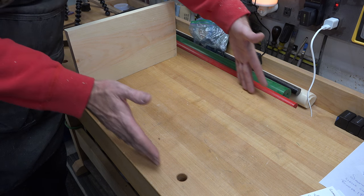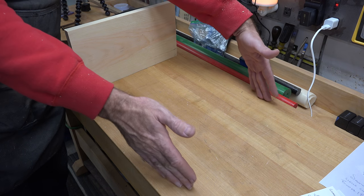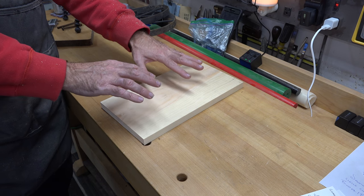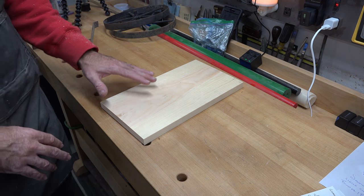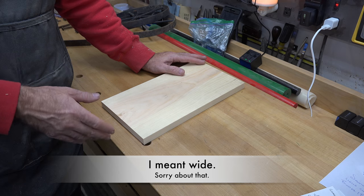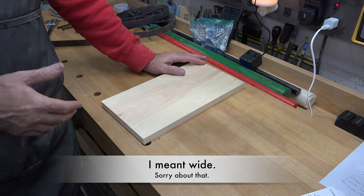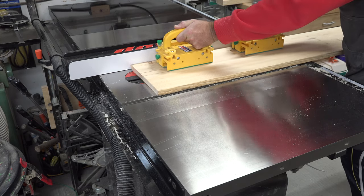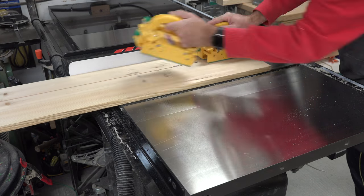Our side slats will come out from this backboard. The pieces you need for the slats to join onto the backer board are going to be three and a half inches wide, so I'm going to rip those and then cut them to length.